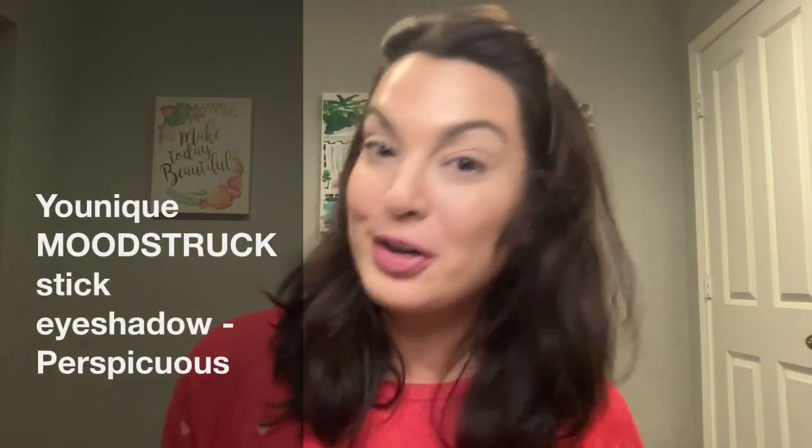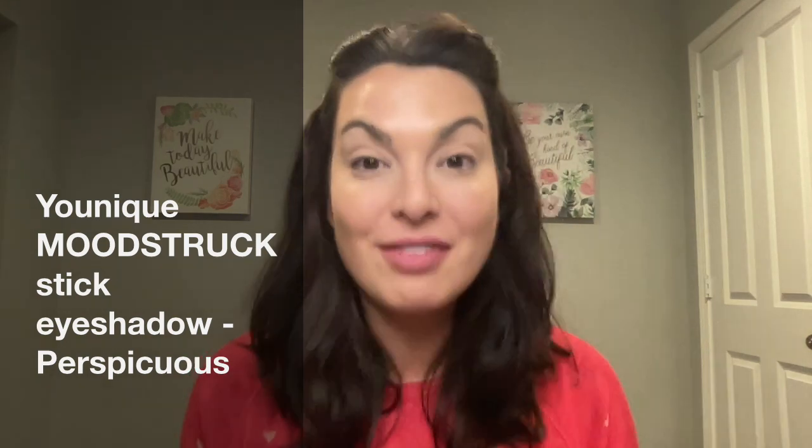Hello, for those of you new here, welcome. My name is Katie. I am a wife, I'm a mom, I work full-time. I love makeup and skincare, and I truly believe every single woman wants to look and feel her best, and I have the tools and the resources to help you get there.